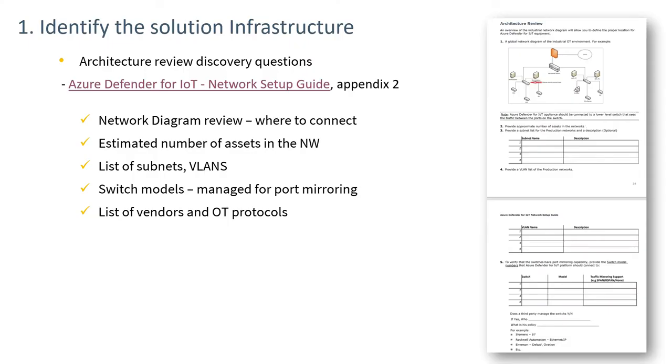Expanding on item one in the previous table, some discovery questions are important to achieving an effective installation. The first is to determine a network diagram for the OT system or systems that we intend to monitor. These diagrams are often not up-to-date, but they provide some indication of the switches and their locations in the control system, giving us the ability to identify the right locations to install sensors.